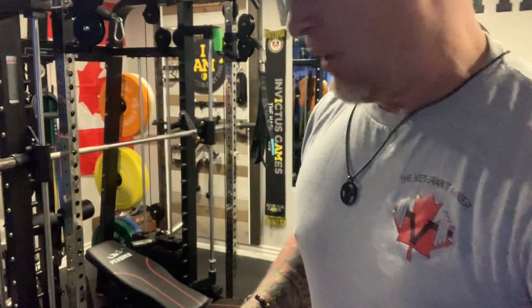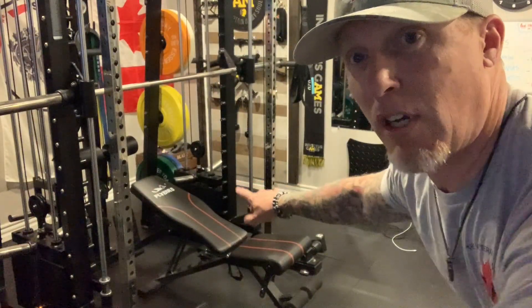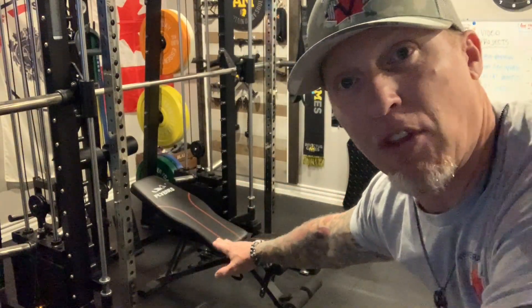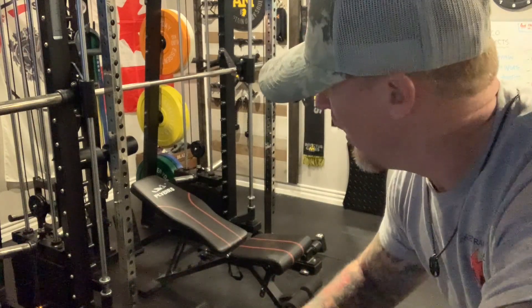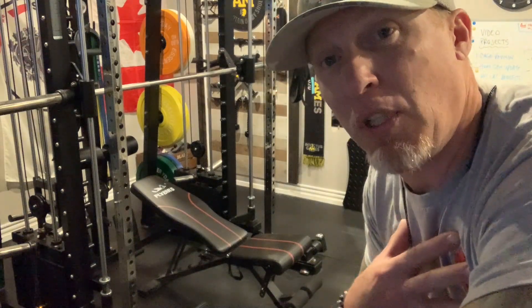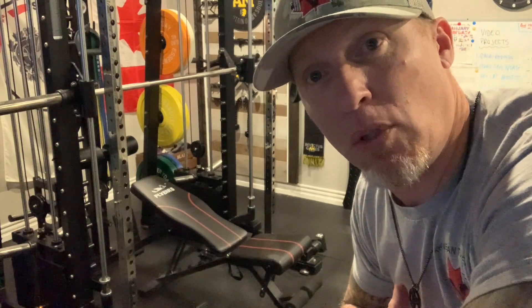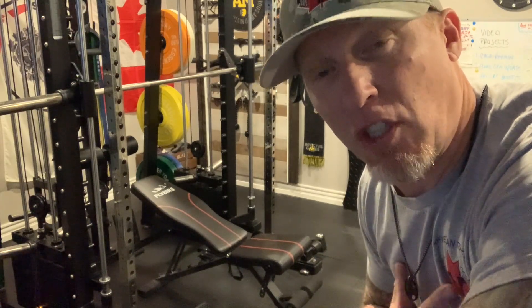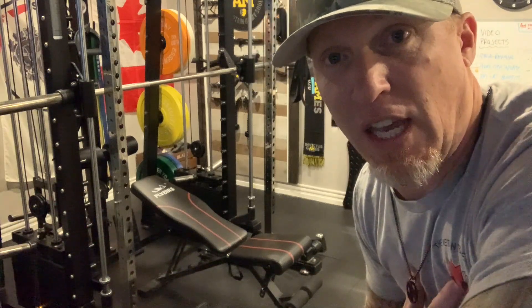The first exercise is going to focus on the chest — the chest press, bench press, whatever you want to call it. You can notice my bench is set up at the lowest setting before it's actually flat. As a beginner, my opinion is that if you set your bench up at this angle, you're going to find a comfortable position that's going to target your chest as much as possible.